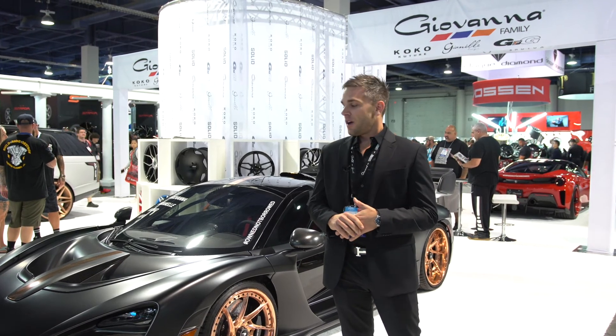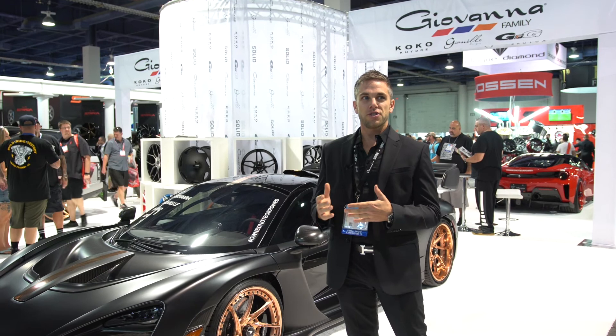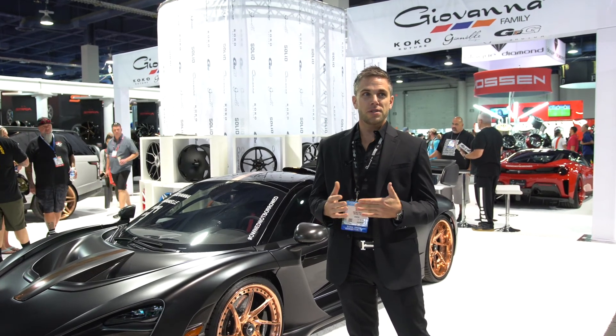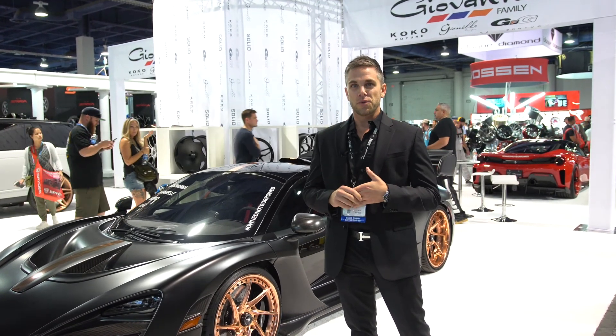Thank you for visiting the 2019 Giovanna Wheels booth. You can visit us online to view all of our wheels and check out your local dealers at GiovannaWheels.com. We are also on Instagram, Facebook, Twitter, and YouTube — at Giovanna Wheels is our tag. We hope everybody enjoyed the show and we'll see you again next year.